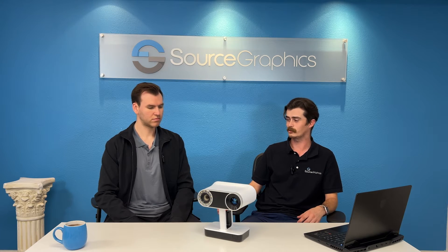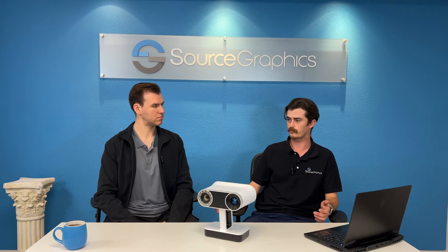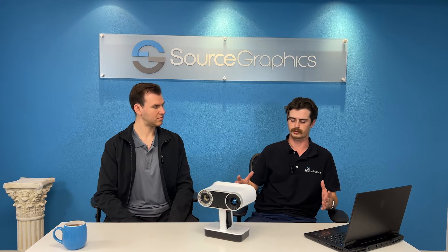It's a heck of a machine. It captures up to a point accuracy of 0.1 millimeters — we're looking at 100 microns, only about four thousandths of an inch. You're pretty accurate, and you're scanning things that are ranging from the size of a basketball, about a foot cubed, all the way up to 10 feet cubed.